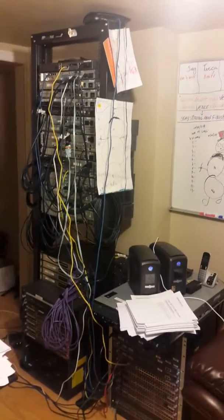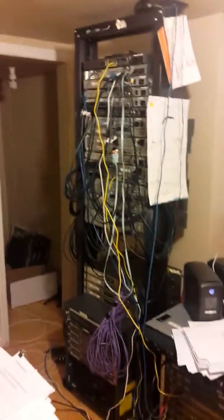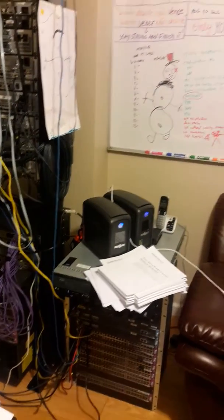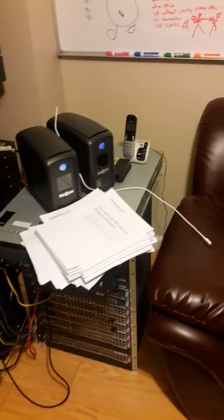Hello, this is my lab for my CCIE version 5. I have a rack here in my basement: a 4500, my server for my ESXi host, my two UPS units, and INE and Cisco 360 material.